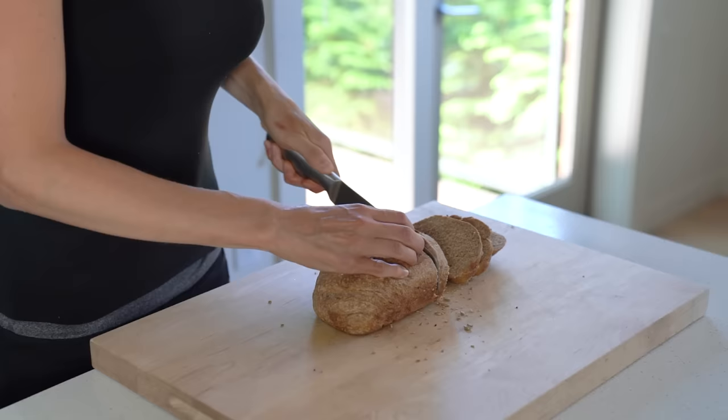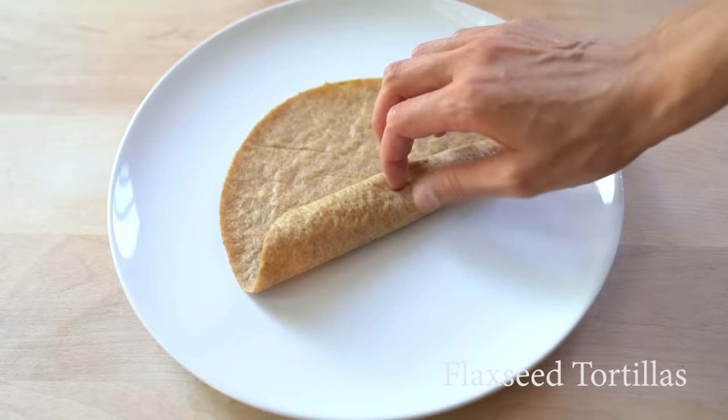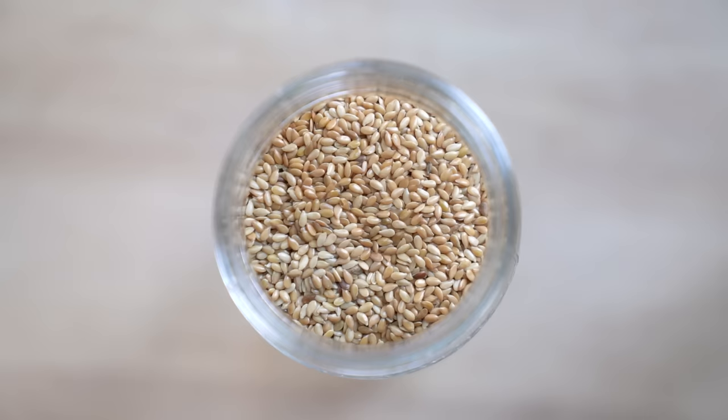Hi everyone. In today's video I'm going to share with you everything I have learned about making flaxseed bread, flaxseed tortillas and flaxseed crackers. These recipes are really simple but not easy, so in this video I'll show you everything you need to know step by step.